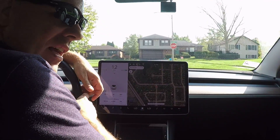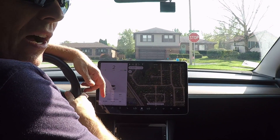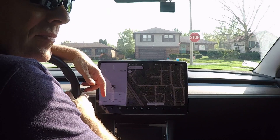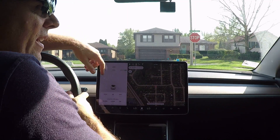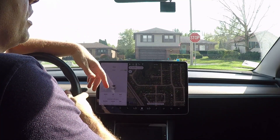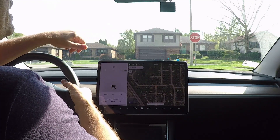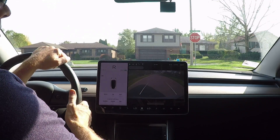So how fast will the Tesla Model 3 go in reverse? Let's try it out. All right, so we're on an empty road and I've heard that a Model 3 will only go 15 miles an hour in reverse. I'm on an empty barren road, no one behind me, a neighborhood no one really drives much in. So let's see what we get here.